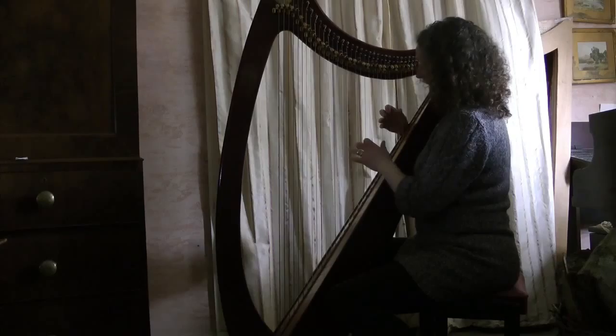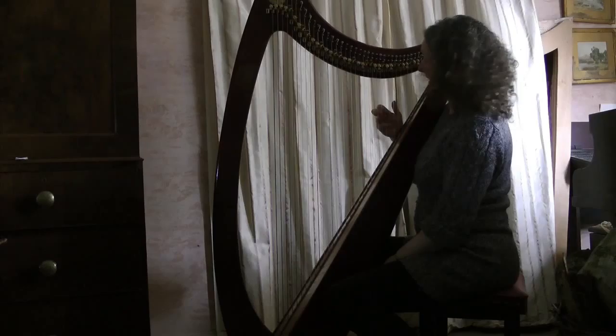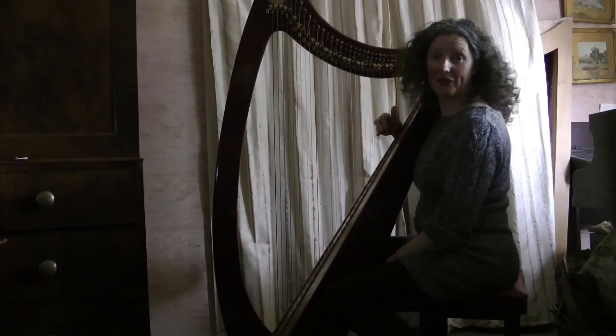We're going to do a lullaby today. This is called Swigan and it's Welsh. We're just going to do it really simply. Place your fourth finger on red C with your right hand, then third finger one string up on D, second finger one string up on E.